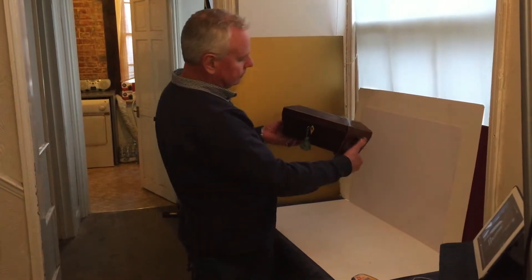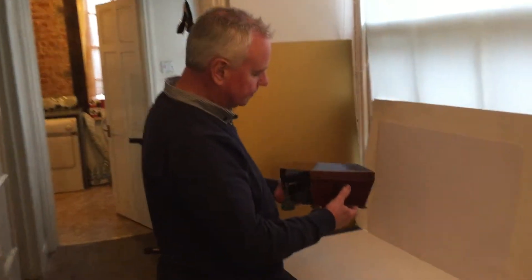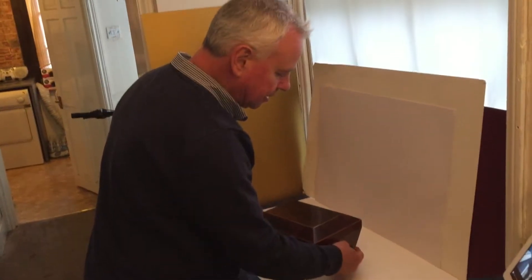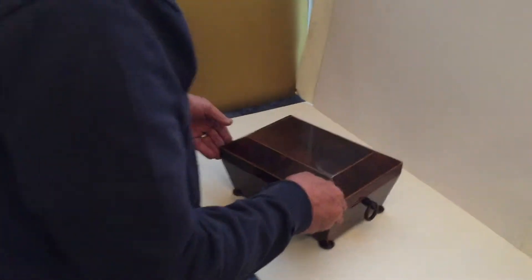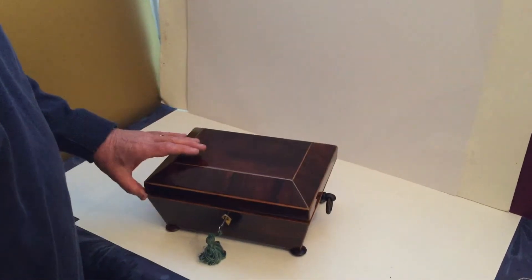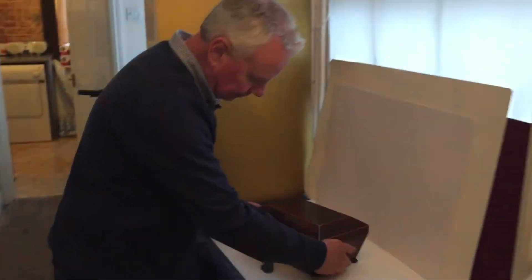This is a fine super quality rosewood sarcophagus jewel box, dating to 1820. It has ring handles in rosewood to the sides and sits on rosewood bun feet. It has a relined interior with a working lock, making it a lovely jewelry box. Super quality rosewood in lovely condition throughout.